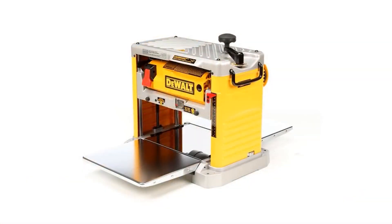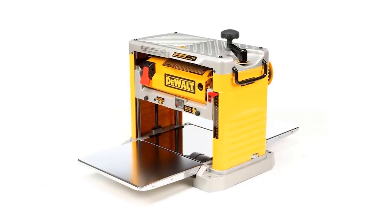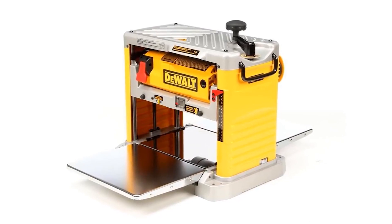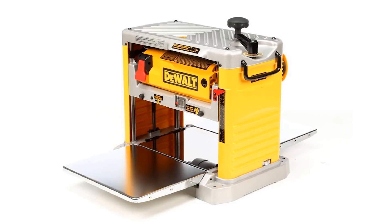This portable and handy benchtop planer has extra-long infeed and outfeed tables that allow 33.5 inches of material support. It comes with a three-year limited warranty, 90-day money-back guarantee, and one-year free service.